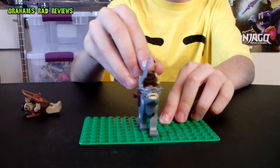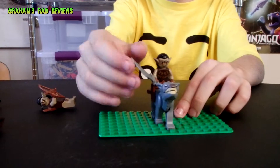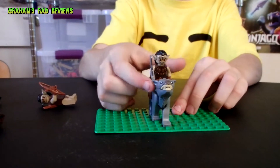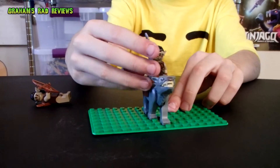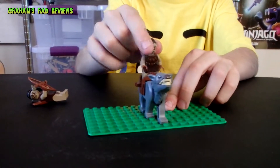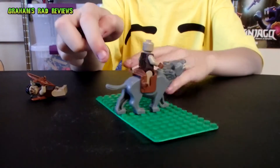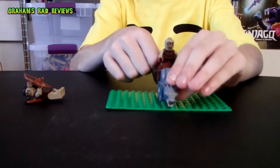Then we have an orc riding a warg. The orc has a cool battle-damage sword. Just as with the other orc, this one has no double-sided face. And the warg's head can move.